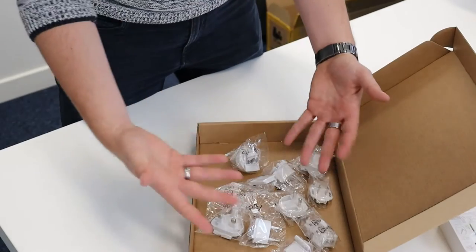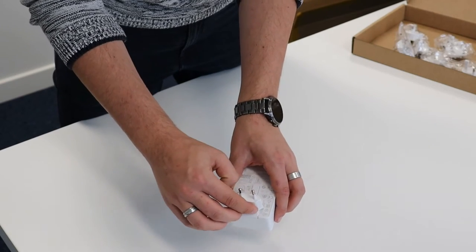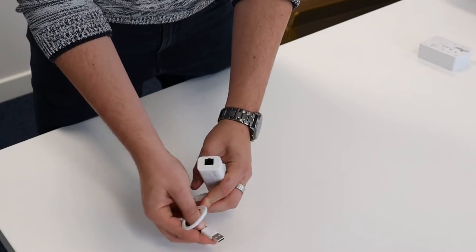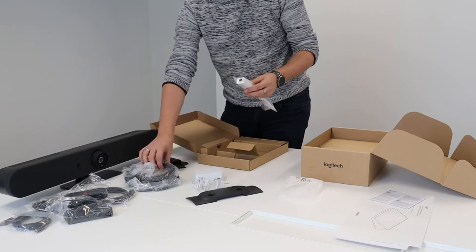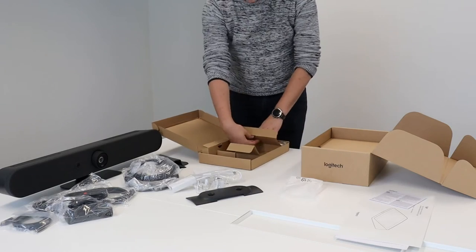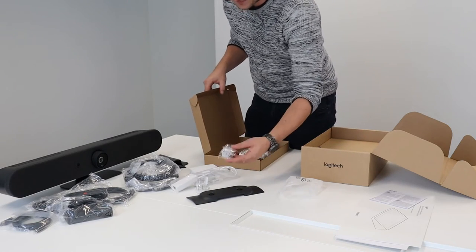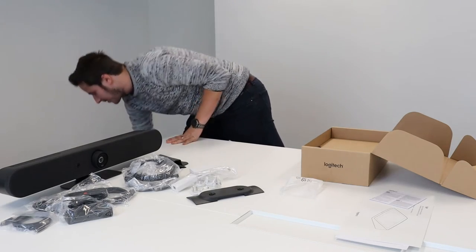Inside this box you also have the different power plugs — we're in Europe so we have the European plug, but it also contains plugs for US and UK as well. To connect the other side to the Rally Bar, you also have an Ethernet to USB-A adapter that needs to be connected to the Rally Bar. So the USB-A needs to go into the back of the Rally Bar and the UTP cable from the Tap needs to be injected into this little PoE box.